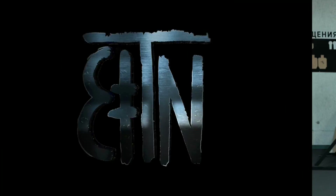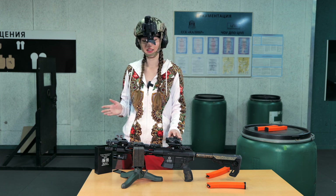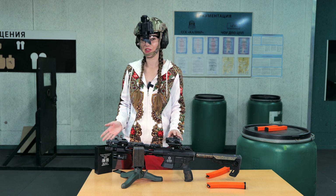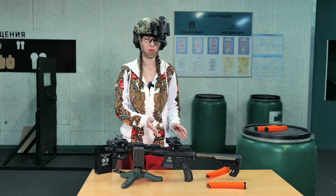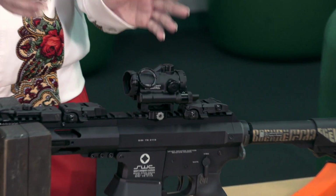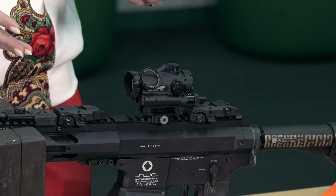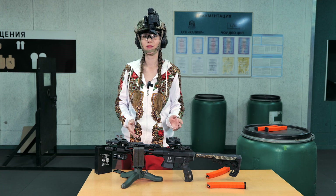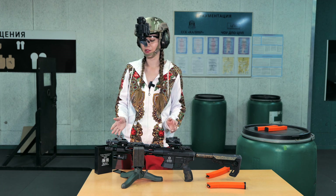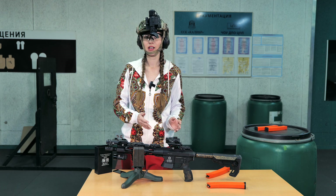Let's start with zeroing. We took Perth Classic out of the box and installed it on a rifle. Next you need to zero it. I will do this with a red dot. How to zero the red dot I showed in a separate video — I will leave a link in the description. It is necessary to move the mark of the laser into the mark of the red dot.